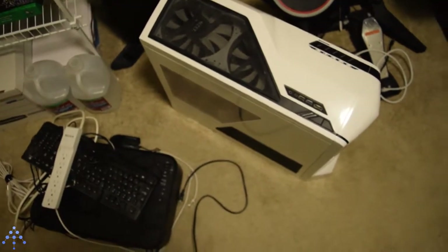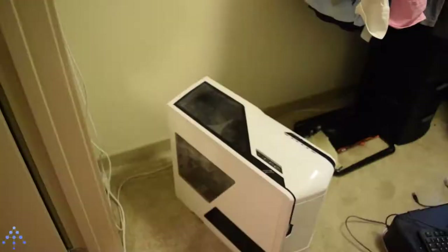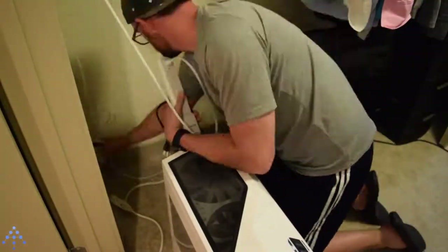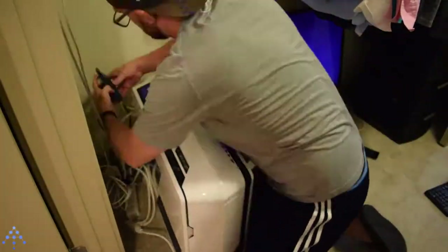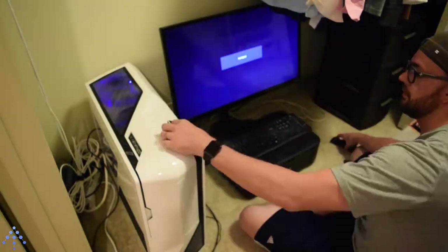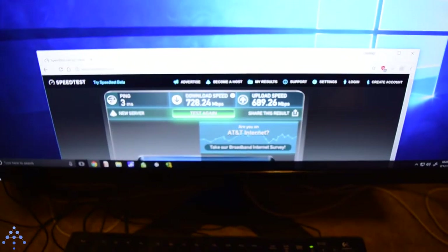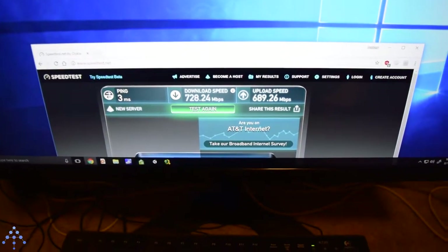Next thing is onto my file server. I'm going to move that over here and hook it all up. And there it is — it's all working. We got this side all nice and organized and the file server over here all up and running. I do have some really nasty cables down there I should deal with eventually, but I ran a speed test and it just finished.